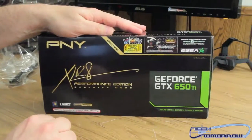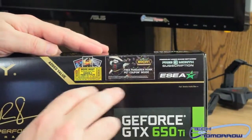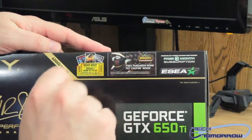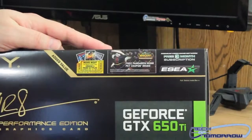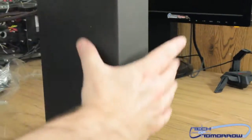Up here on top they do have some things called their added value. They have a Movie Night offer where you can choose from a bunch of different titles. You get a free Pandaren Monk pet coupon inside, which is a World of Warcraft thing — that's pretty cool because a lot of people like that. You also get a three-month subscription to ESEA. That's all pretty good stuff.